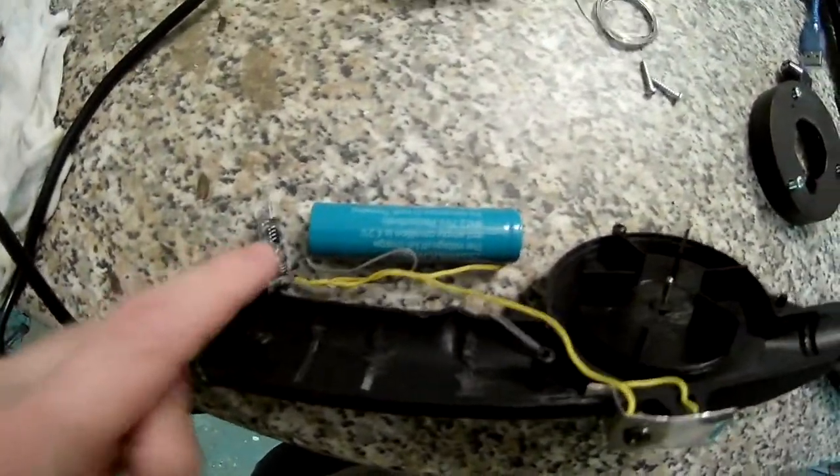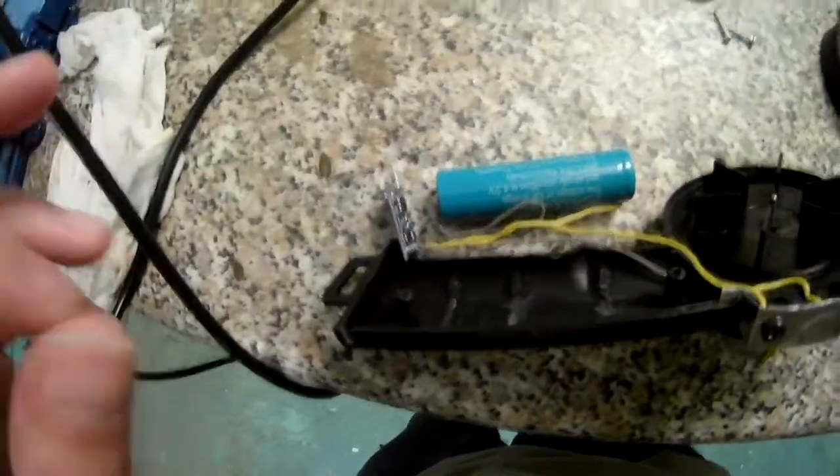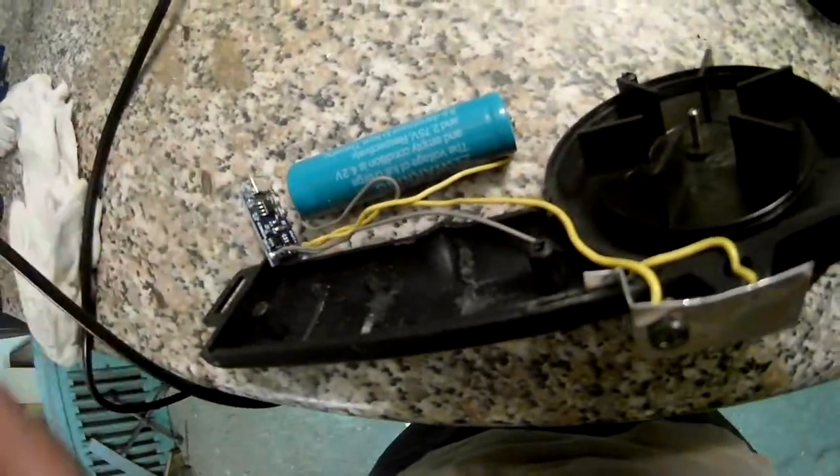I still have a problem — this piece of crap. I have multiple of these boards so I'll have to replace it. One thing you'll notice when you plug it in: there's no light coming from it. Usually there are two LEDs on the bottom there.